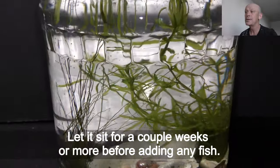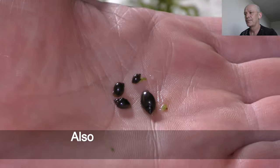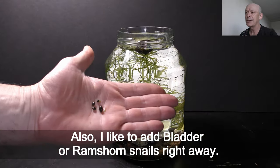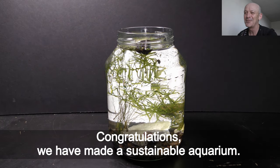Let it sit for a couple of weeks or more before adding any fish. I also like to add bladder or ramshorn snails right away. Congratulations — we have made a sustainable aquarium!